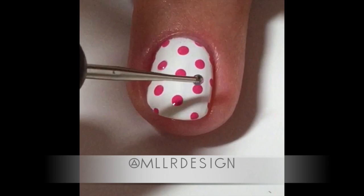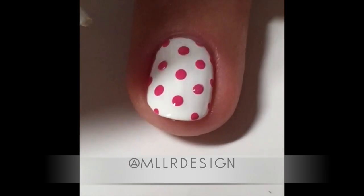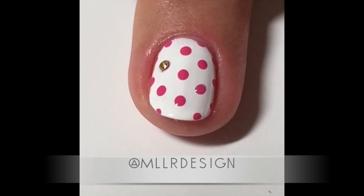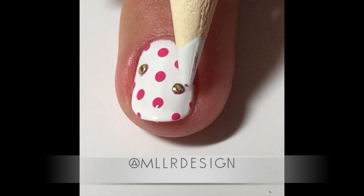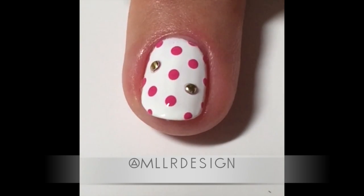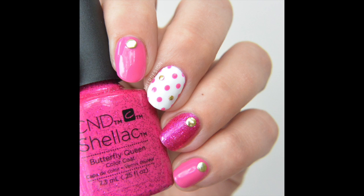Then I cure it, and for a little extra fun I add two drops of top coat and place little studs I got from eBay, picking them up with my wax picker. Then I cure again, put a layer of top coat on, and I'm done. Hope you like it!